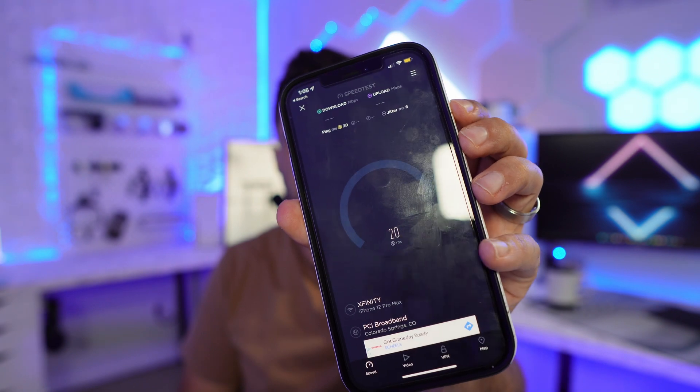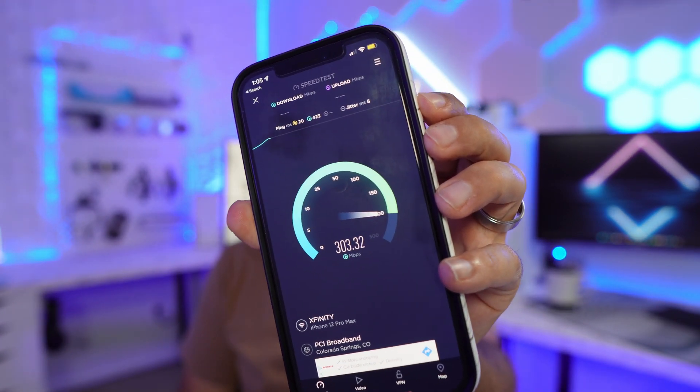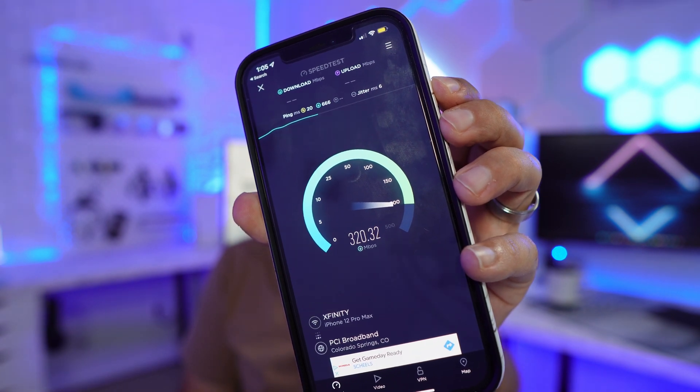You remember the test we did earlier with my previous setup? Let's do the same test from the same location — right here in my room. There's no unit in my room; the closest one is in the water heater room, about 20 yards away. Running the test now... and we're getting 300, 310, 320, sometimes 330 Mbps. That's 100 Mbps more than I was getting before in this same spot, without having to run any additional ethernet. The coverage is really, really good.